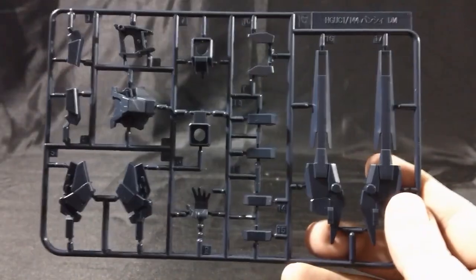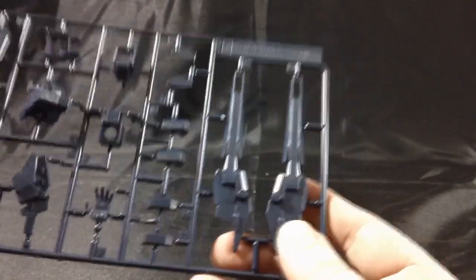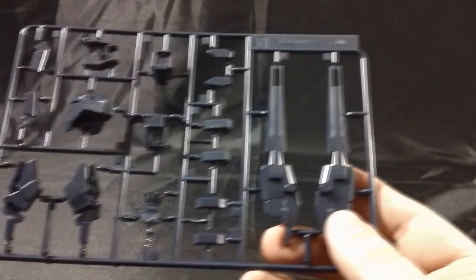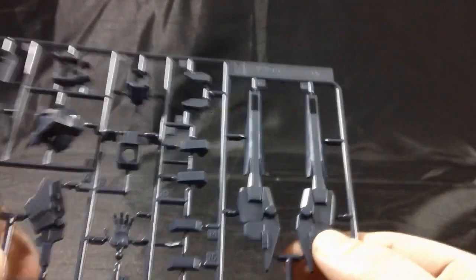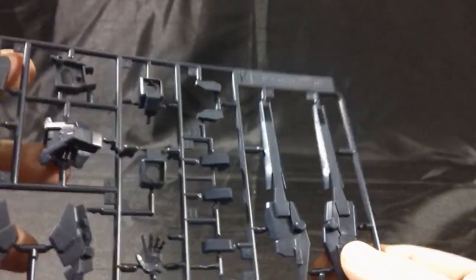Here is the F-plate, which has the transformed versions of the armored BS and armored VN, as well as a blue hand and some chest pieces.